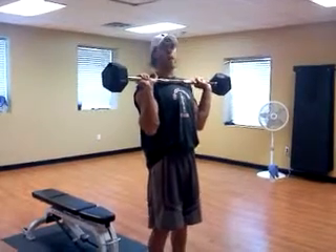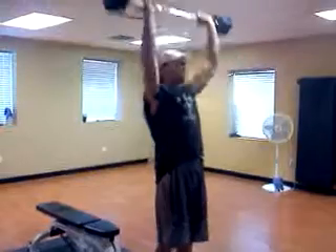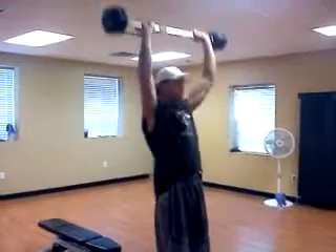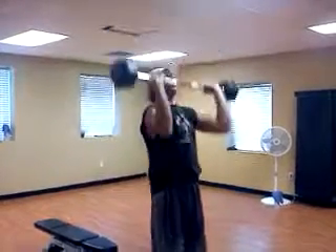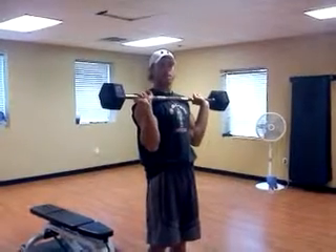With chest up, shoulders back, you're going to take a breath in and press up. Lock out at the top, back down under the chin. And that's the Barbell Military Press. It is Adam Claussen and thanks for watching.